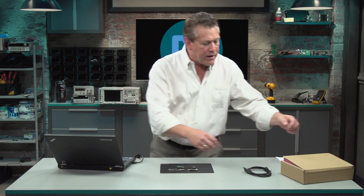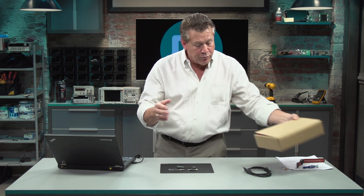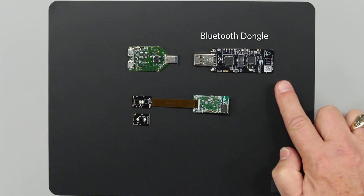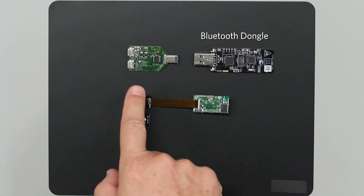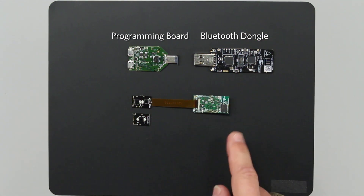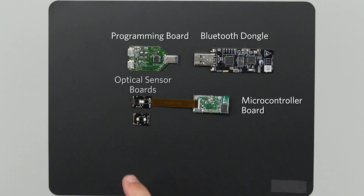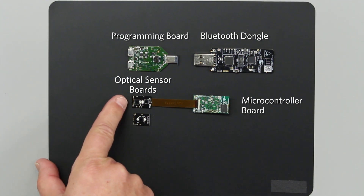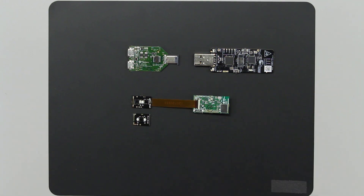When we order the MAX86140EVSYS EV kit, inside the box we get the following contents. We have a Bluetooth dongle board so we can communicate through Bluetooth to the PC. There is a programming board where we will update firmware as it becomes available. There is a microcontroller board which is the interface board for the two optical sensor boards — the MAX86140 sensor board and the MAX86141 sensor board — and then there's a flex cable that connects between the optical sensor board and the microcontroller board.